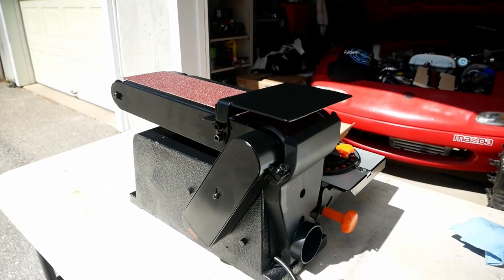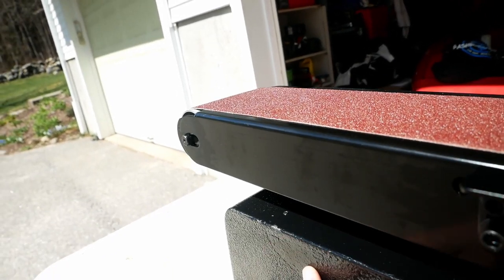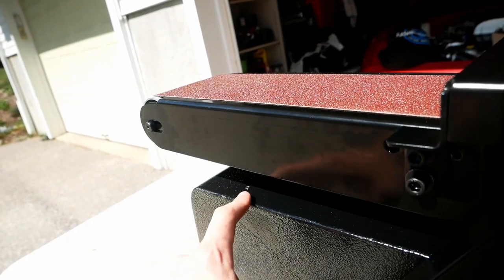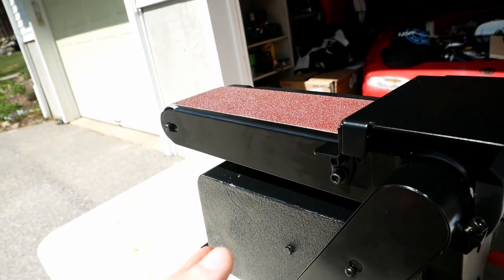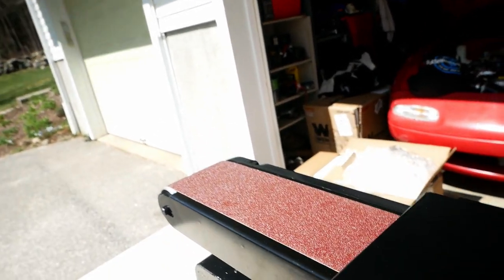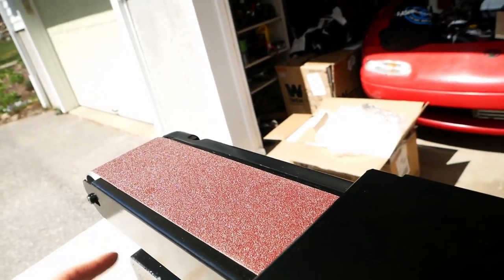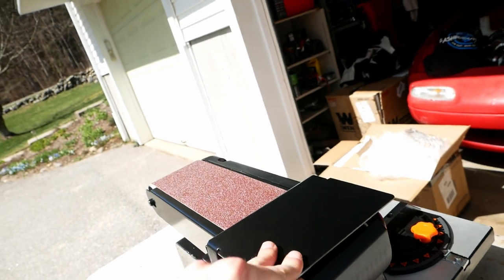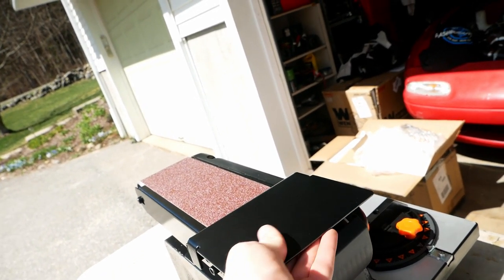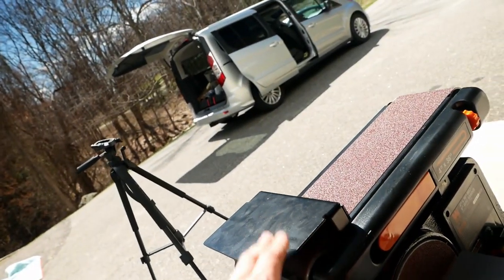Now that this thing's all assembled, let's take a quick look at it. One thing that I did notice is the paint on this isn't perfect — there's a spot that's not really too textured, and there's also a spot where there's no paint on it and it started to chip. Not a big deal, but it's just something that's not absolutely perfect with this machine. This belt is a four inch by 36 inch belt, which gives you a lot of surface area for sanding, which is pretty nice. This guard is a little bit flimsy, but it seems like it'll do what it needs to do. It just does have some flex.